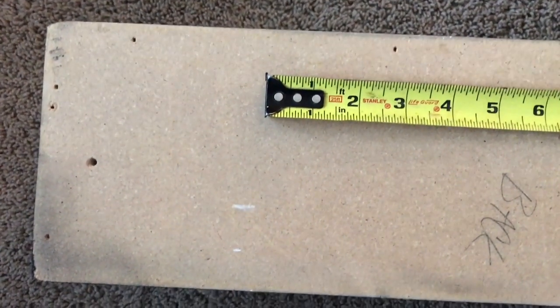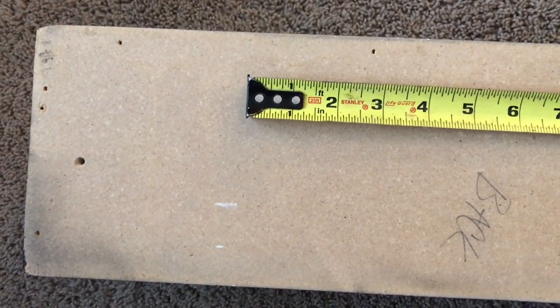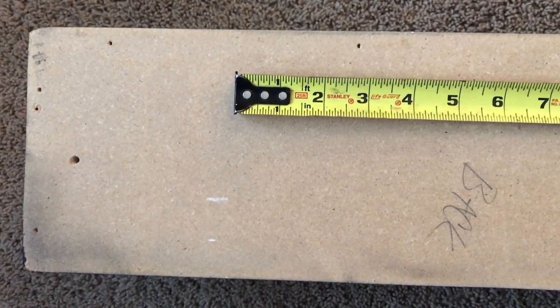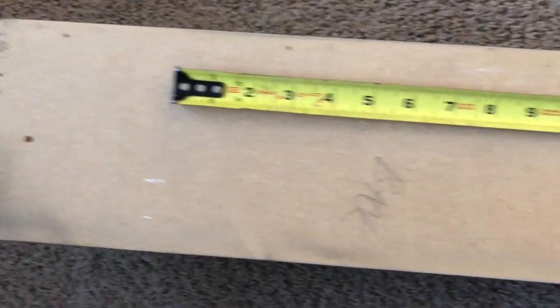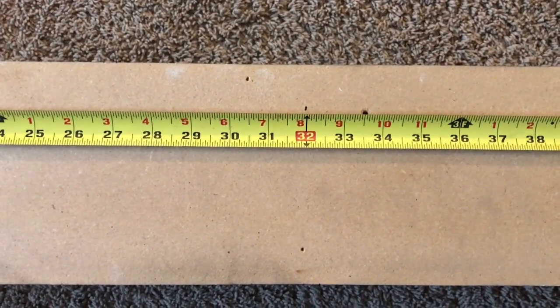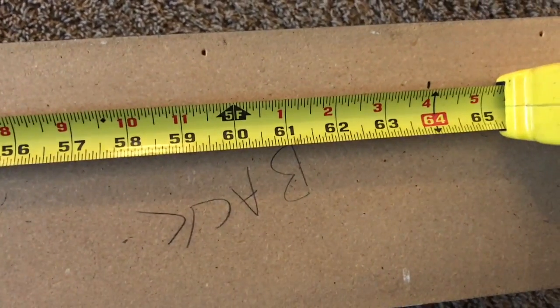I ended up measuring about five inches from the end and put a mark there. Since I wanted to go into the studs but not every stud, I did three total keyhole slots: the first at about five inches from the end, the second mark at 32 inches, and then a couple more studs down at 64 inches for the last mark.